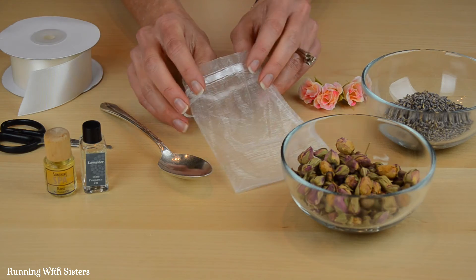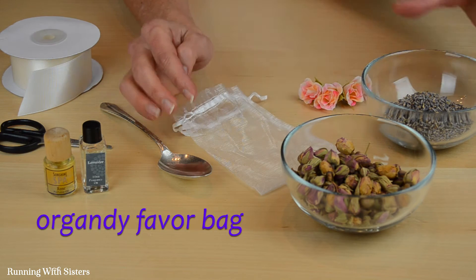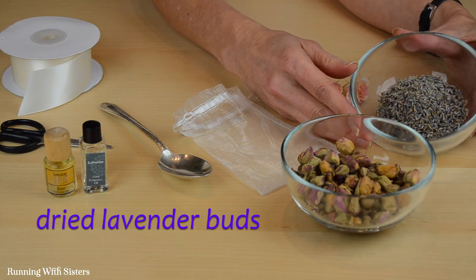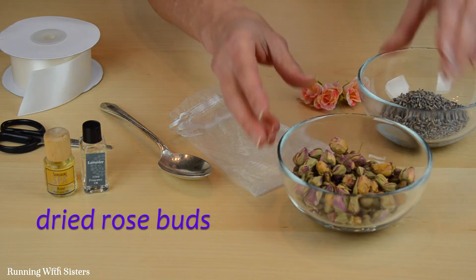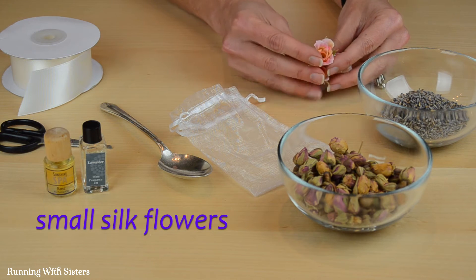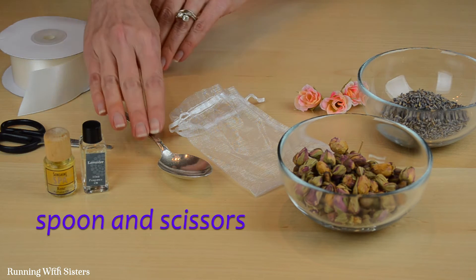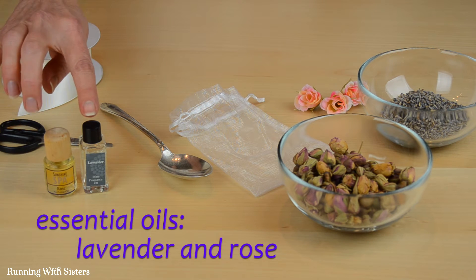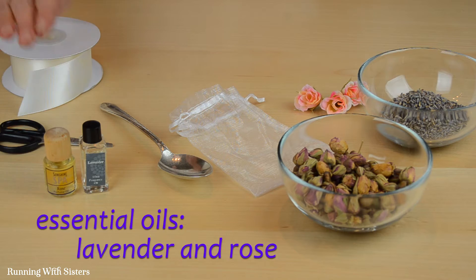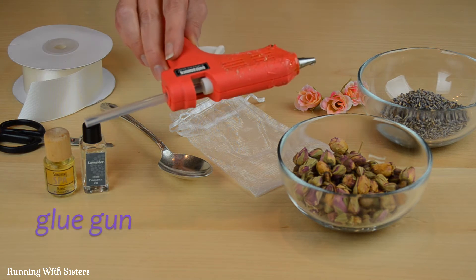To make this easy lavender rose sachet, the first thing you need is an organdy favor bag, dried lavender buds, dried rose buds, a couple of cute little silk flowers, a spoon and scissors, two different essential oils — one is lavender and one is rose — some satin ribbon, and finally you need a glue gun.